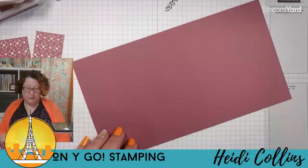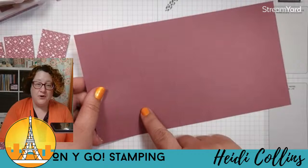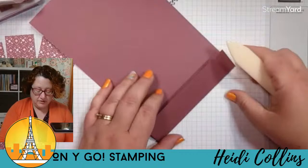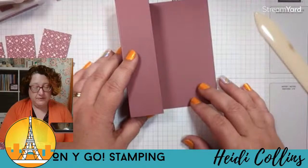My scoring blade fell on the floor — it was under my foot. My scoring blade likes to jump out of my paper trimmer. So on the big piece of moody mauve we've scored at one and a quarter, two and three-quarters, four and a quarter, and five and three-quarters. Now we're going to fold these all the same direction using a bone folder. We can unfold them as we go. Eventually these all get folded and adhered. I'll show you an easy way to do that, but we'll do a couple other things first.